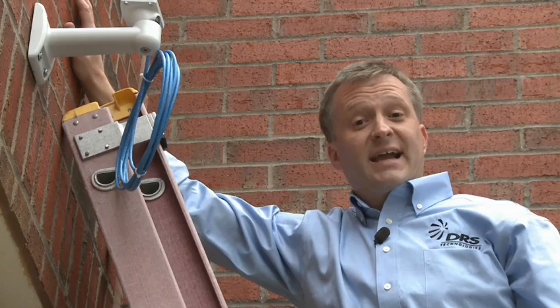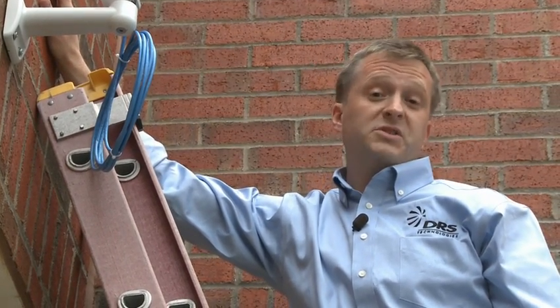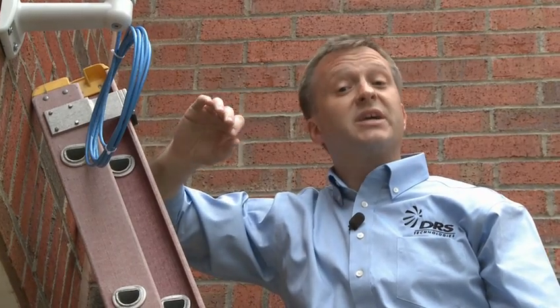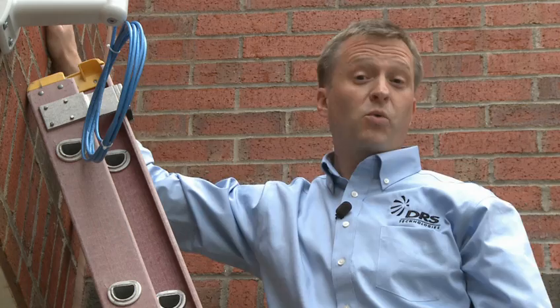I've just installed this Axis bracket on the wall, but you can also install it on a ceiling or on a pole. Just make sure that the screws and plugs you're using are appropriate to the materials you're drilling into, like a brick wall.